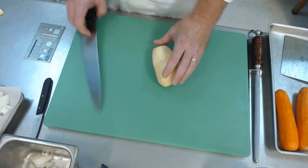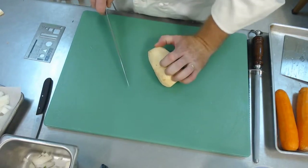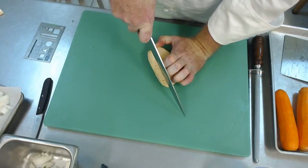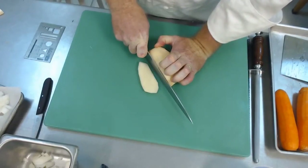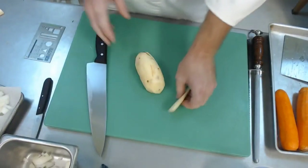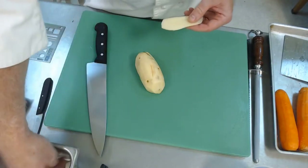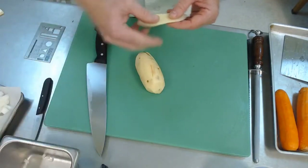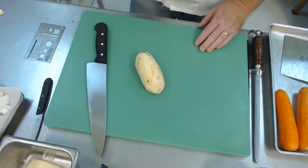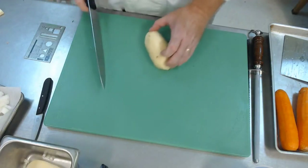We've got a rounded object, so we want to make it safe. Grip the potato really tight, put the tip of your knife on the board, and push straight down to create a flat surface. This is a product we've paid for, so we don't throw it away — we keep it in our discard bucket for mashed potatoes, hash browns, or potato soup.